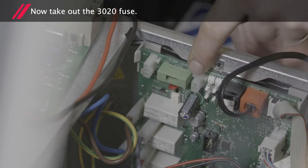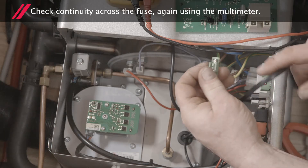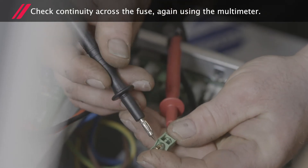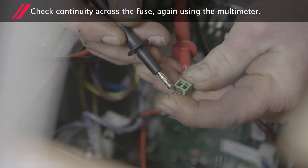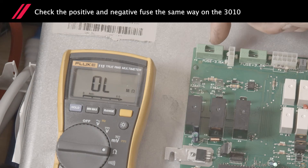Next we'll remove the 30-20 fuse. Check continuity across the fuse using the multimeter. Check the positive and negative fuse the same way on the 30-10.